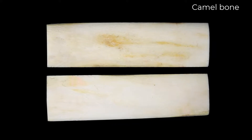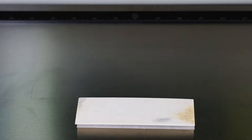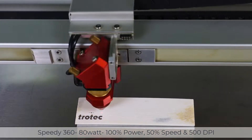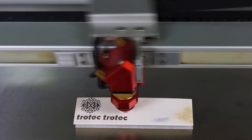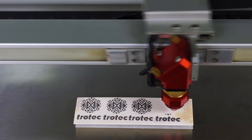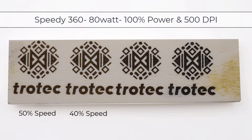I will get started with this blank knife handle made from camel bone to dial in the power settings and see how this material will handle laser engraving. Knowing that this is a dense material, I'm going to run a Speedy 360 80-watt laser with a 2-inch lens and start at 100% power, 50 speed at 500 DPI. From the first test, I am amazed at how great the contrast is. I also want to know the limits of this material, so I will run the same test at slower speeds — 40% speed, 30% speed, and finally 20% speed. As you can see, all the tests worked very well, indicating that bone is very easy to laser process.